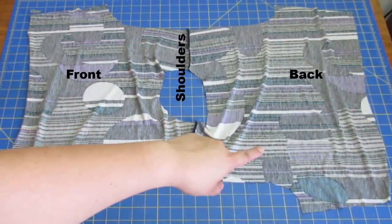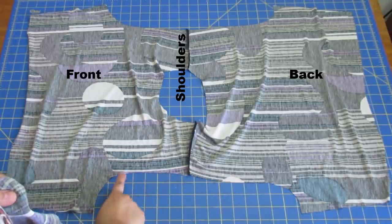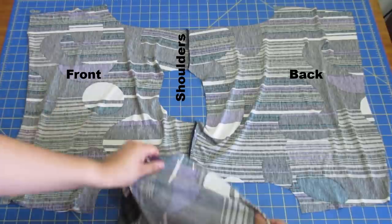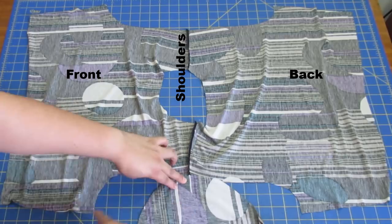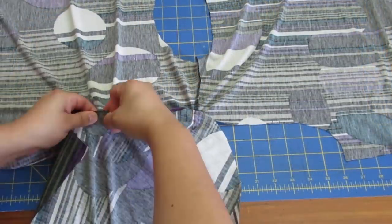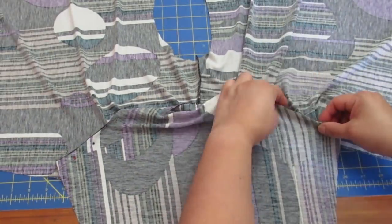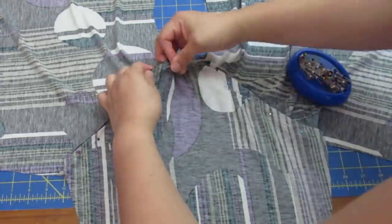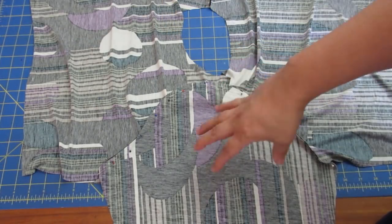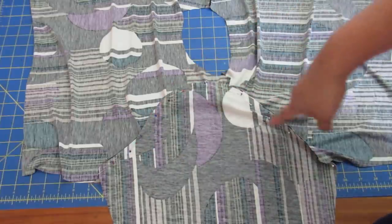Shoulder seams have been sewn — this is the back bodice, that is the front bodice. I'll bend my personal preferences for a really lightweight fabric like this one. Here we have a double notch, here we have a single notch; we find the same on the sleeve and align the notches — the single notch to the front, the double notch to the back — and we pin and just sew like that. A knit sleeve that's well made should have the same length as the armhole, so you wouldn't need to stretch either to make them fit together — everything should be one-to-one, unless the sleeve has design features like gathers.